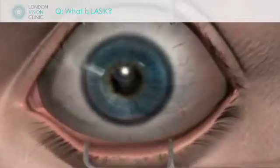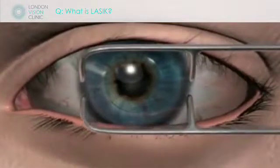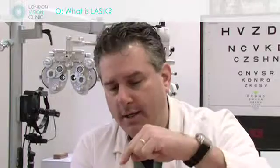Bladeless LASIK, otherwise sometimes called all-laser LASIK, is basically LASIK with a flap and a zap and putting the flap back. But in this case, we don't use a mechanical device to create the flap — of which there have been 30 million flaps already made, very reliable — but instead we use a different kind of laser called a femtosecond laser to create the flap.